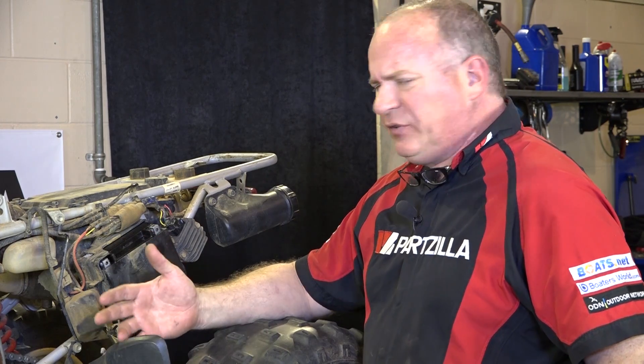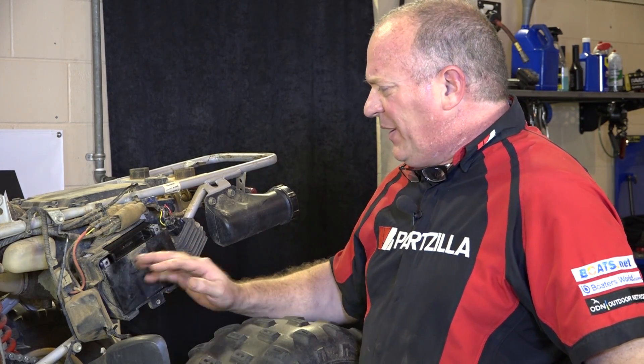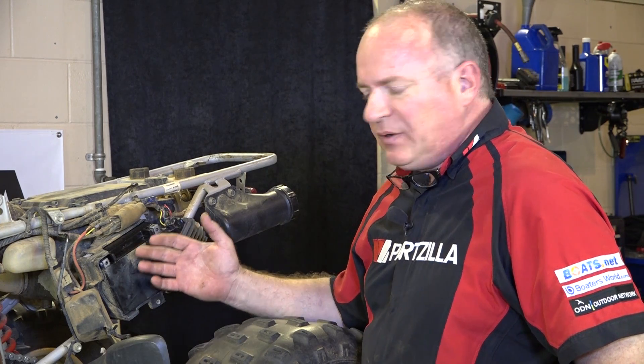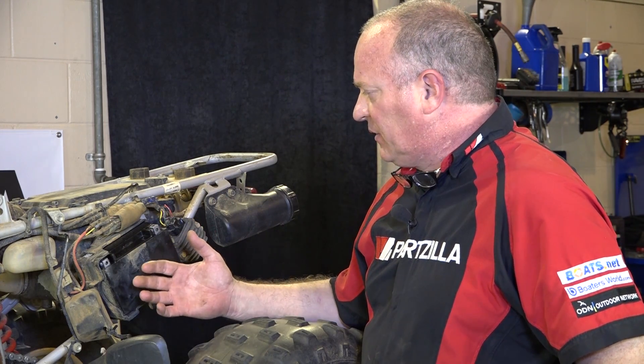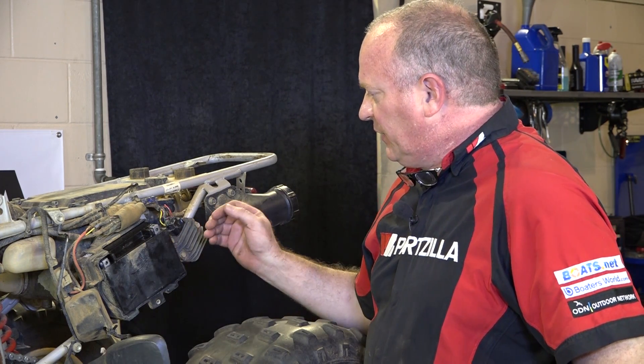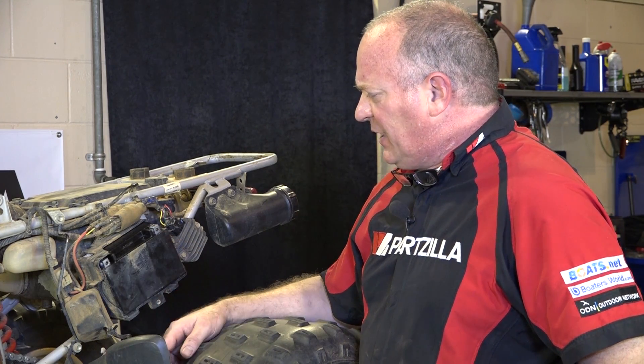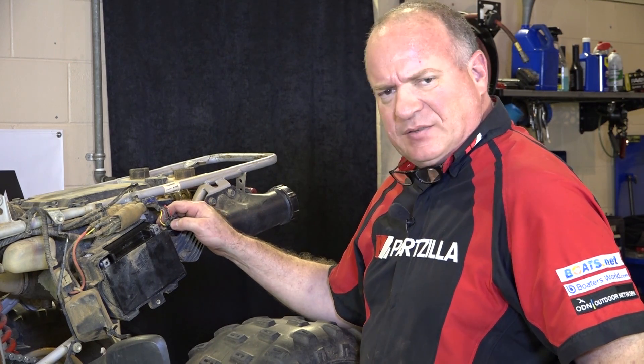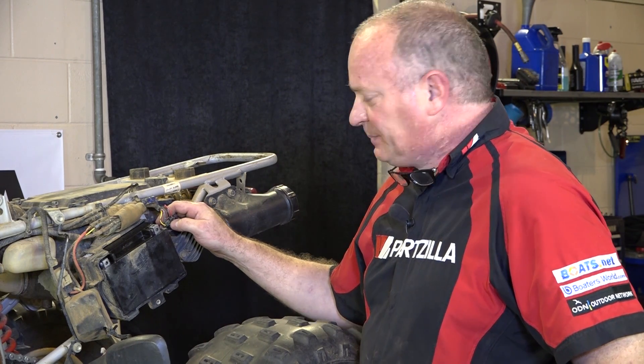What I want to look into after that is: what if the battery tested out alright — what would you need to look for if it wasn't charging properly? So we're going to look at the rectifier as well as the stator. Let's get it connected back up and then I'm going to show you which wires to look at on each one of those pieces to see if they're functioning as they should.